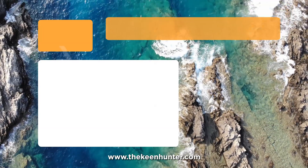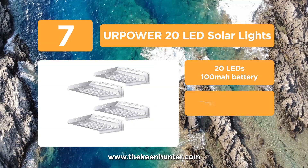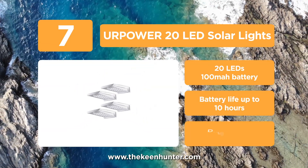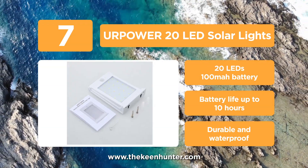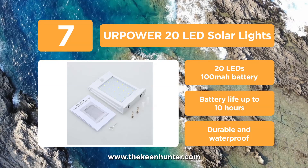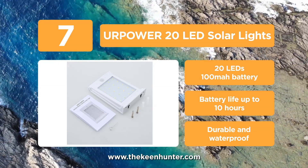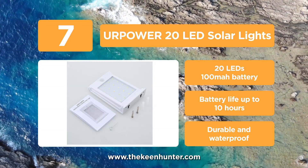At number 7, we have the YourPower 20 LED Solar Lights, made to offer buyers the best value for their money. It features 20 LED lights and is among the best motion sensor lights. It's solar powered and easy to install, thanks to its solid stainless steel construction. It's very durable and capable of withstanding years of snow, rain, ice, and wind.